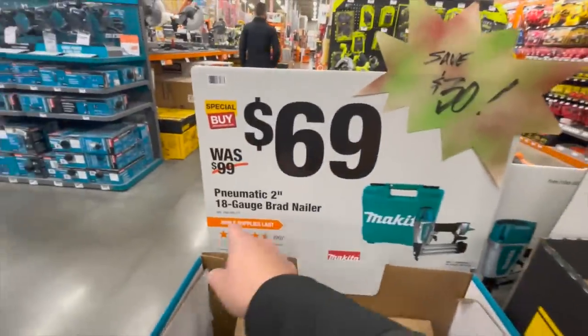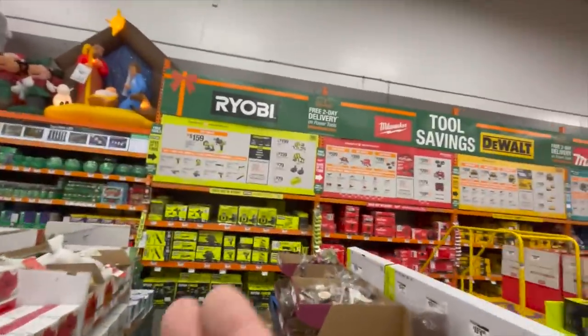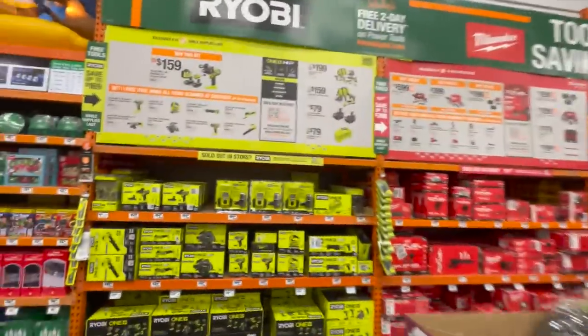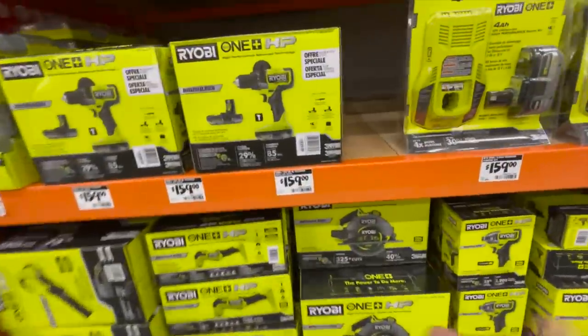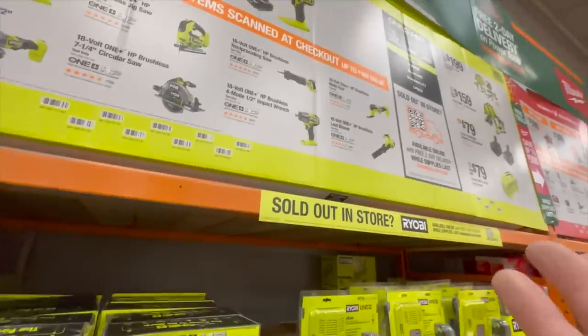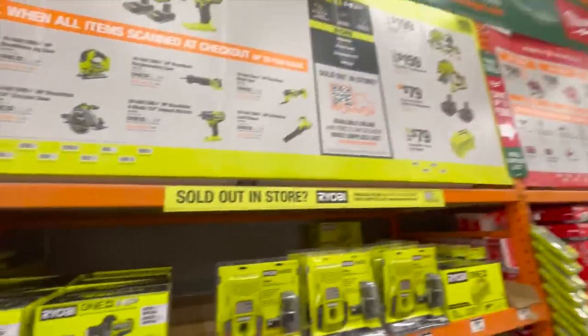The impact socket set is sold out. $89 for the 33-inch express folding portable workbench. $69 for their 2-inch 18-gauge brad nailer. So they still have these deals out here — these are fantastic. Ryobi is making some darn good products.